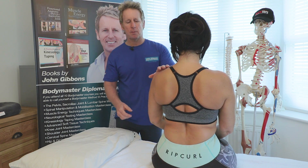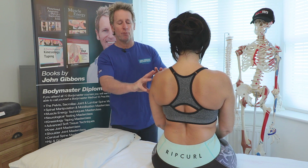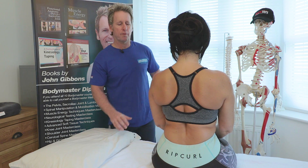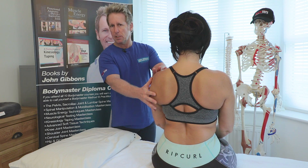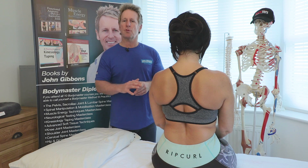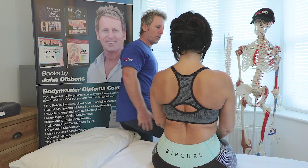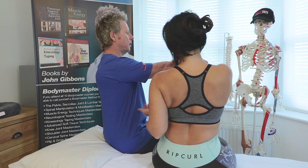I dislocated my shoulder many years ago, and as a result I think I damaged the axillary nerve which supplies the deltoid. I also think I damaged the nerve that supplies the serratus anterior, which is called the long thoracic nerve — it comes from C5, C6, and C7.